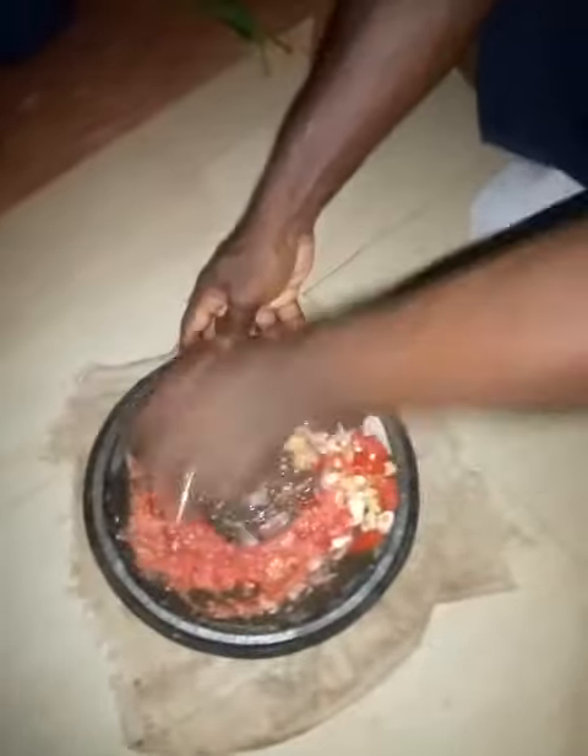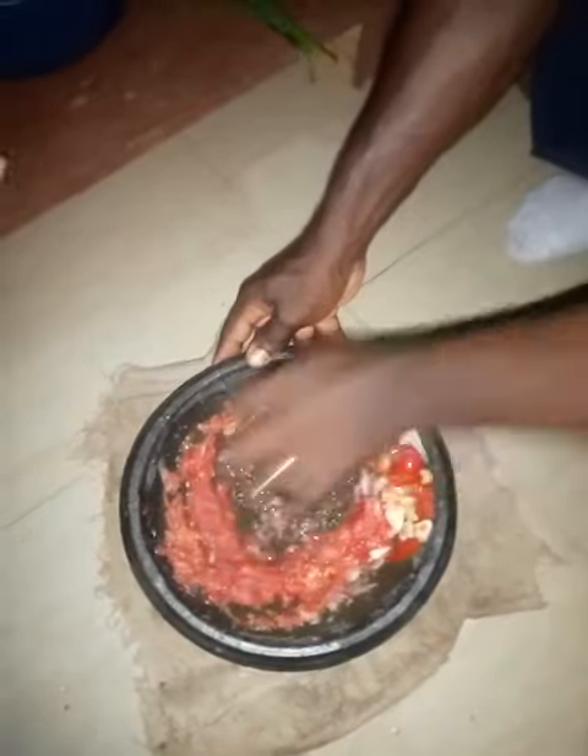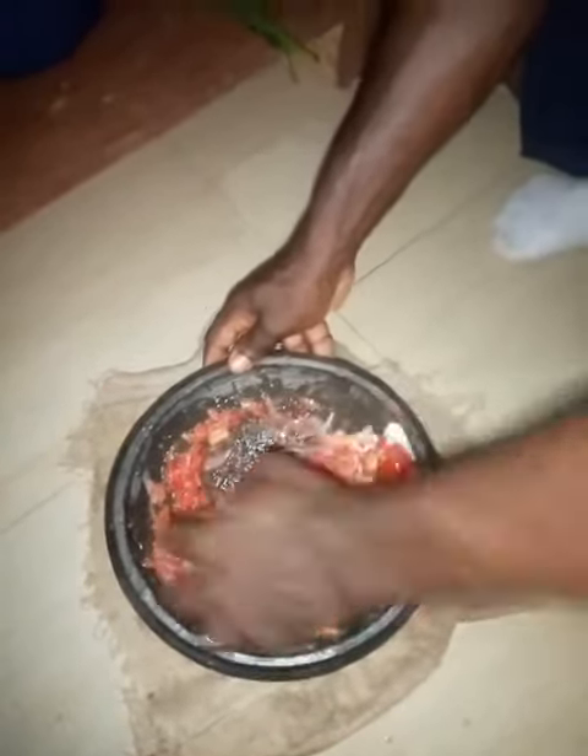This is my husband. He is grinding the ingredients together. Look at him — this is what you call Ghana style right here.